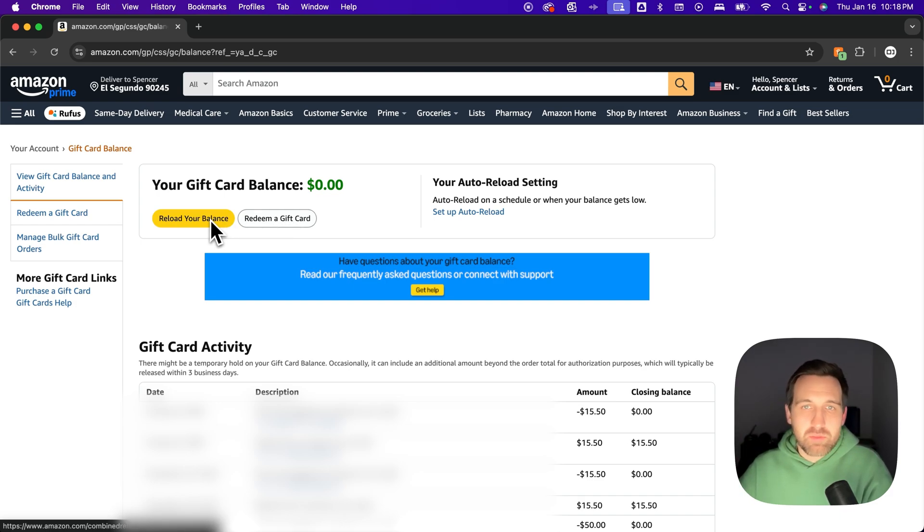You can also reload your balance, which is essentially buying gift card balance. Sometimes there are deals with this — like you might be able to put $100 on here and Amazon will give you an extra $10. That's probably one of the only times it's really worth doing that.